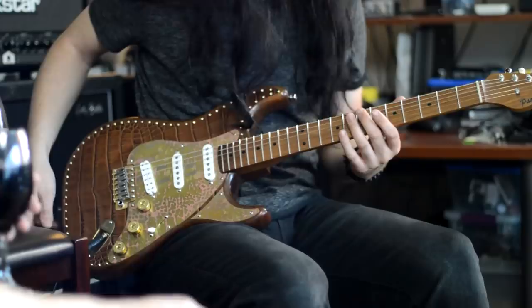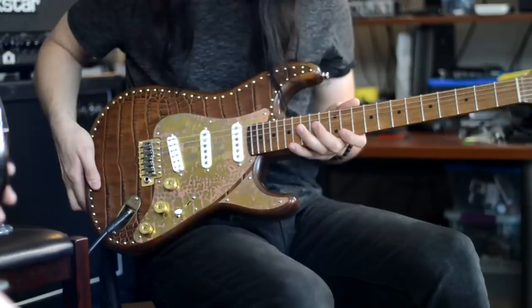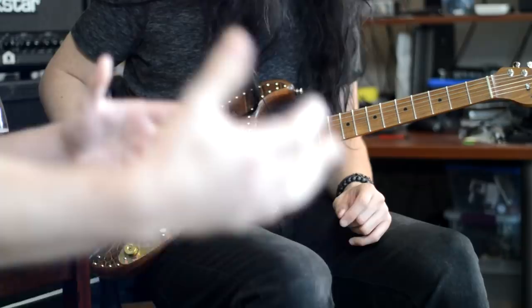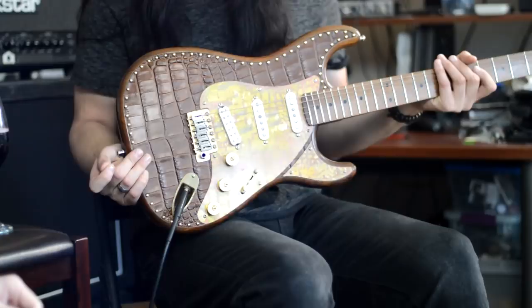We've got a really cool guitar to check out today — this is one of the new guitars from Poletti. You played it, man — what do you think? It plays really nicely. I love the way the neck feels, it's really comfortable with a nice profile, and it's got a really unique sound. These are handmade in Italy and they're not inexpensive, but if you're going to spend a lot of money on a guitar, you should get something really unique and cool. It definitely fits the bill — it's got a lot of unique character and it stands out.